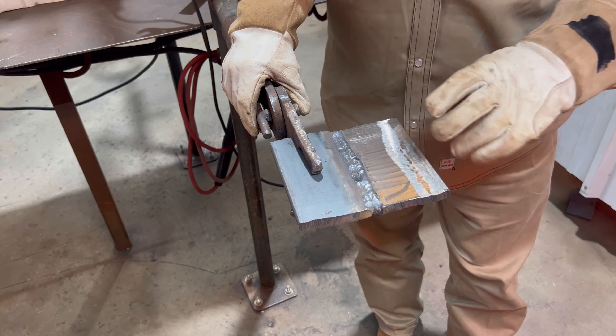Those first two numbers multiplied times a thousand give you 70,000 pounds tensile strength. For example, a 6010 rod — the first two numbers are 60, multiply by 1,000 and you get 60,000. The third number, '1', means you can use it in any weld position: flat, vertical, horizontal, overhead, whatever you want. The last number, '8', tells you the flux type, the current type, and other information about that rod. The first two numbers are the most important for beginners.